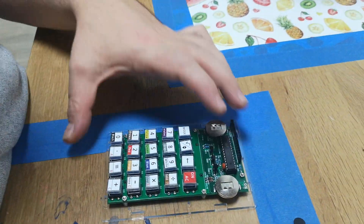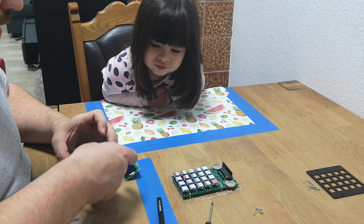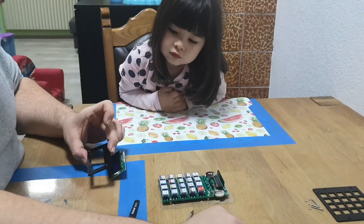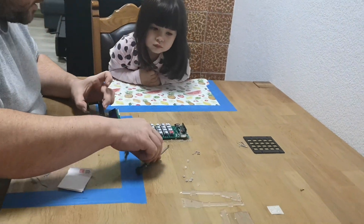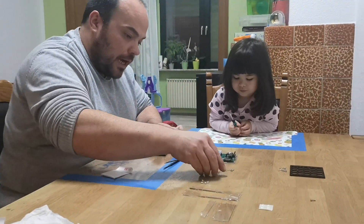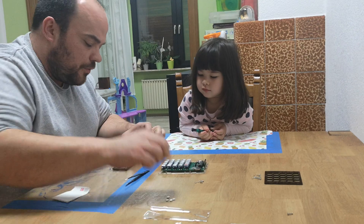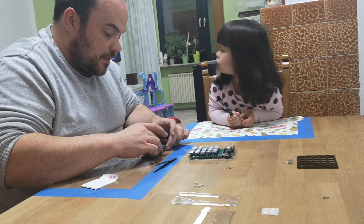So Sophia, the next part we have to prepare is the little display. For the display assembly, there go four screws to the black front. Now we have to turn it around again. And there are two, four larger spaces — longer spaces, I guess about 0.5 centimeters. And we need to place the display.